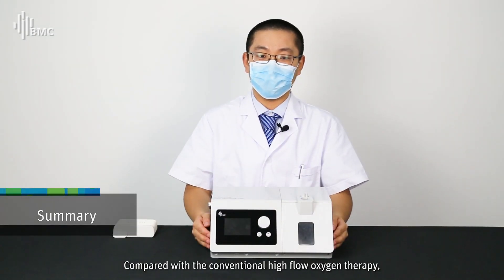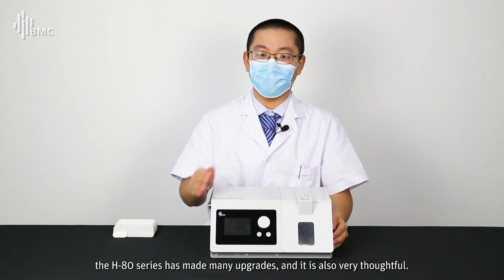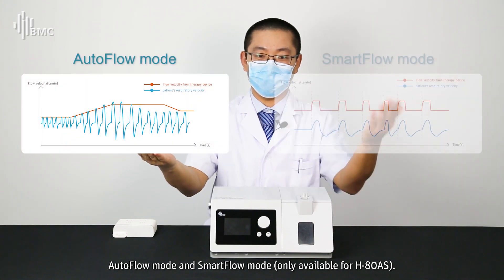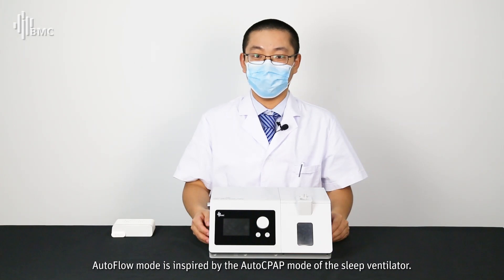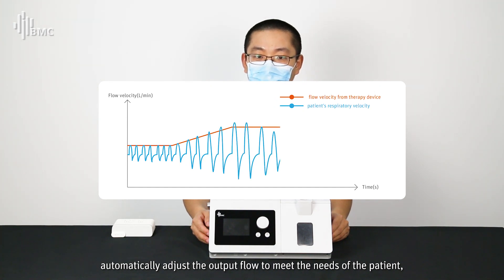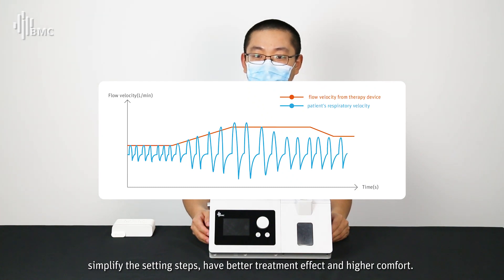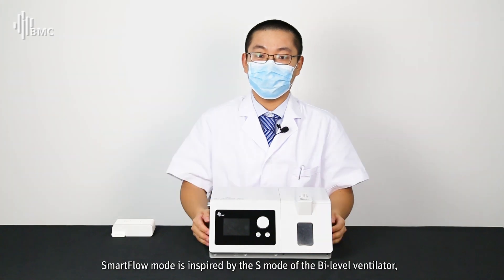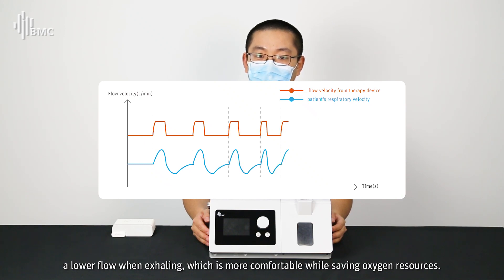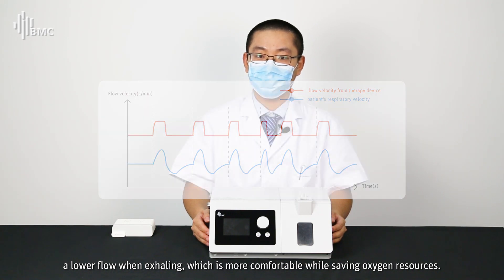Compared with conventional high flow oxygen therapy, the HAT series has made many upgrades. BMC has developed two unique high flow modes through years of research in the field of ventilators: auto-flow mode and smart-flow mode. Auto-flow mode, inspired by the auto-CPAP mode of sleep ventilators, detects the patient's peak inspiratory flow rate and automatically adjusts the output flow to meet patient needs, simplifying settings and improving comfort. Smart-flow mode, inspired by the ACE mode of bi-level ventilators, follows the patient's every breath — automatically switching flow between breaths, providing higher flow when inhaling and lower flow when exhaling, which is more comfortable and conserves oxygen resources.